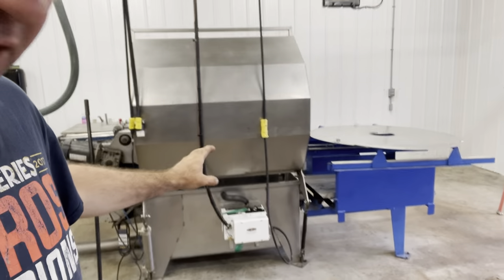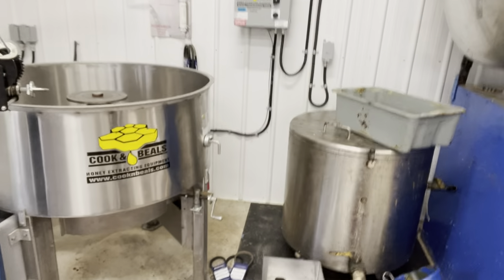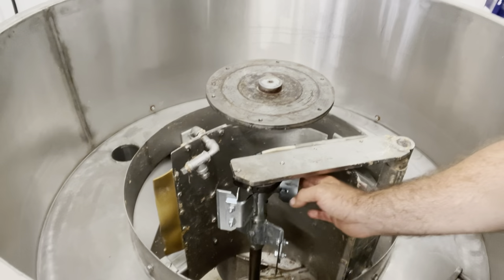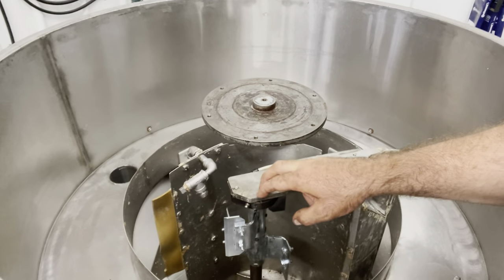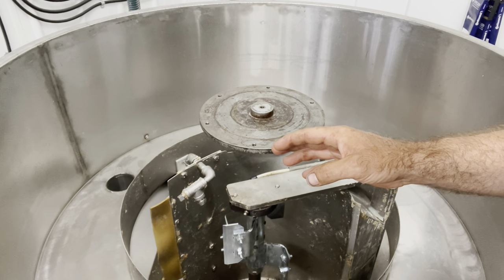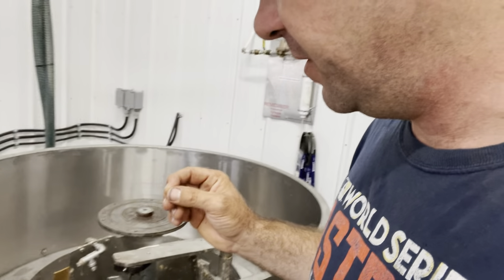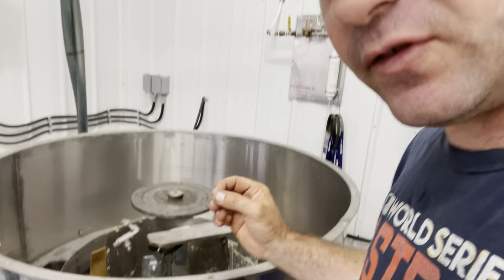Done a few things on the extractor and now I'm working on the spinner, specifically this damn knife. I have a love-hate relationship with this piece of equipment — it does an absolutely spectacular job and it does it in such a simple way.